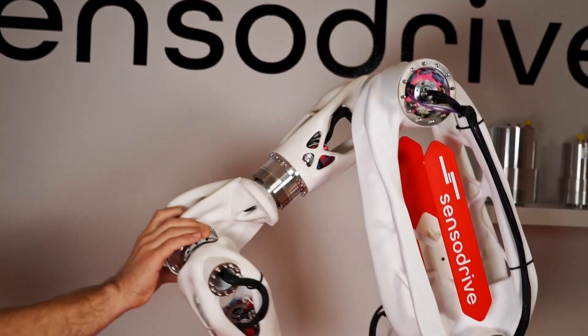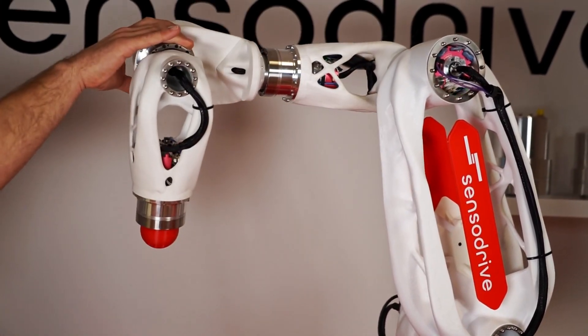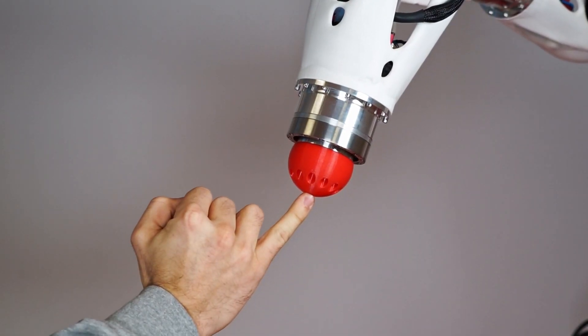Now we can show features like virtual end stops or the high sensitivity in live action. It was proven that the Sensordrive concept works. With our sensor joints, your Cobot development will be easier, better, and faster.